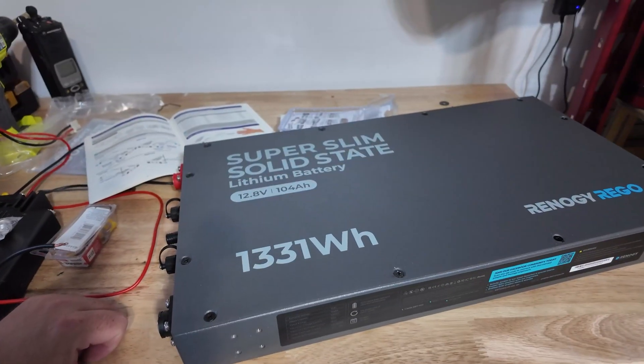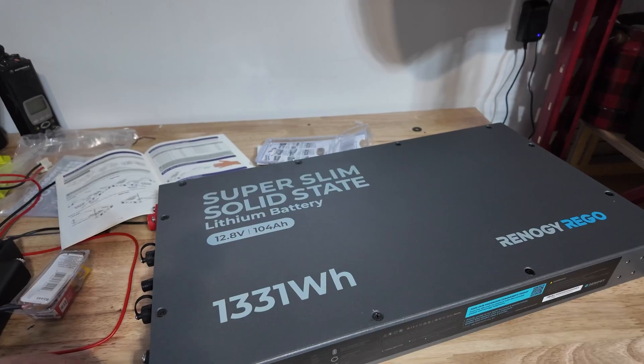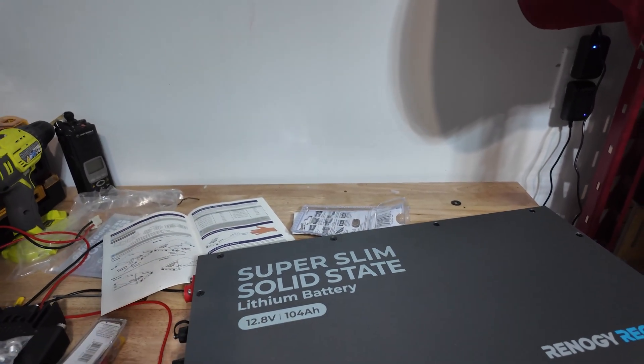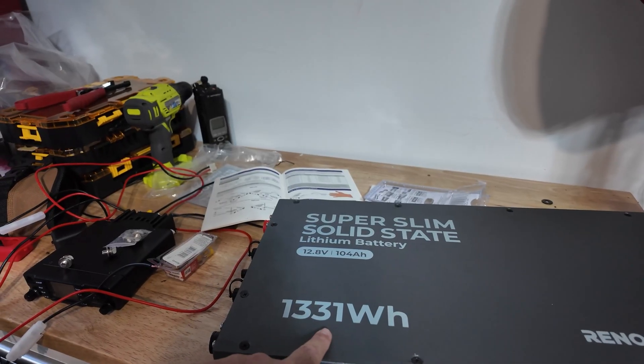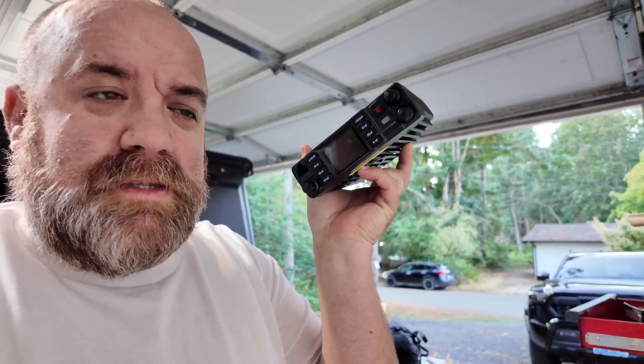We don't really have an alternator here, and I need to get my search and rescue radio going and my lights going. So temporarily we're just going to power the radio. Here comes the Renogy super slim solid state lithium battery — 12.8 volts, 104 amp hours, 1331 watts.